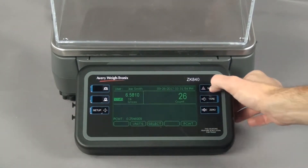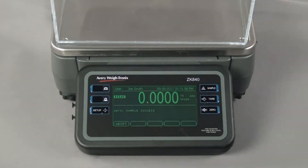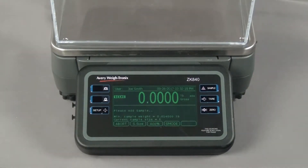Press the sample key. The weight of anything on the scale will be zeroed off as the ZK840 establishes a weight for the zero count. The scale prompts you to add pieces.